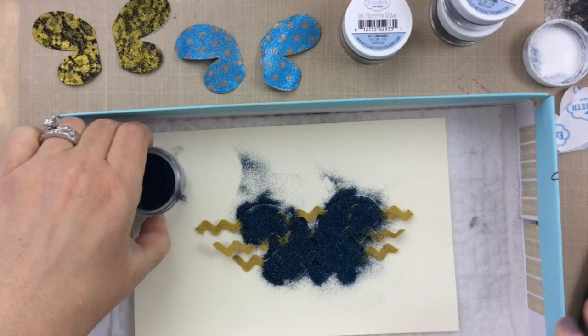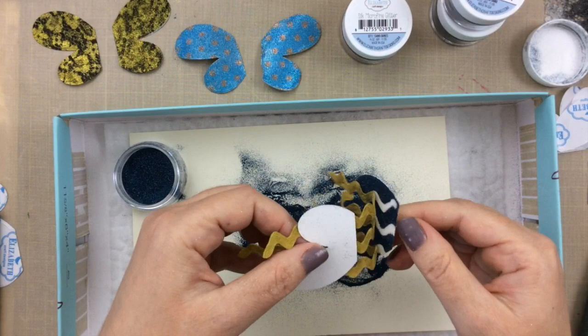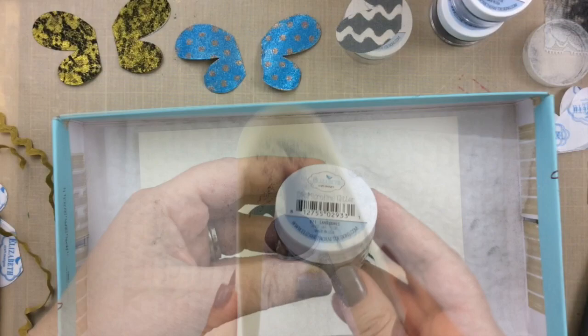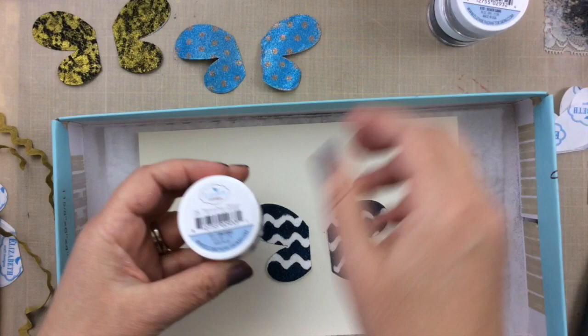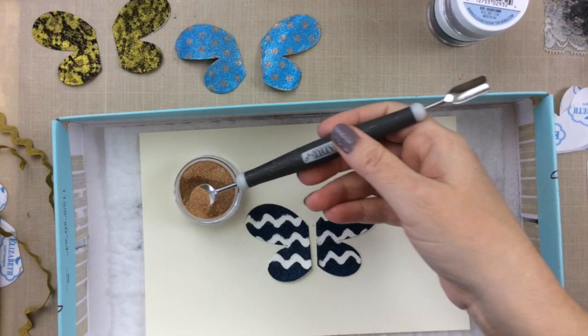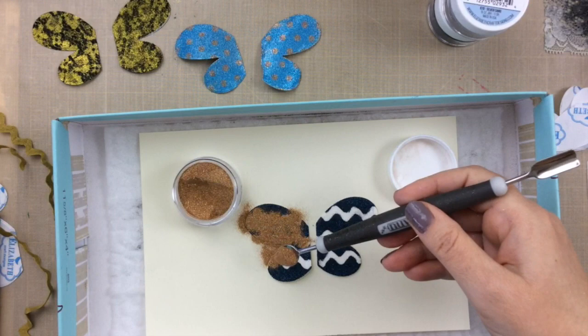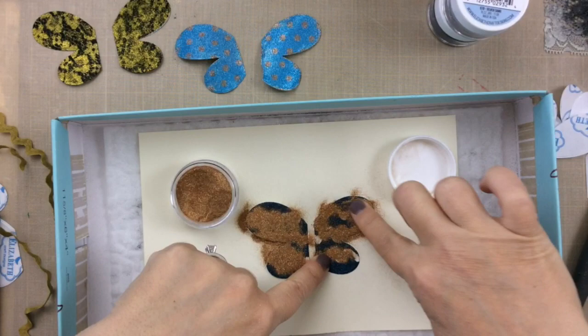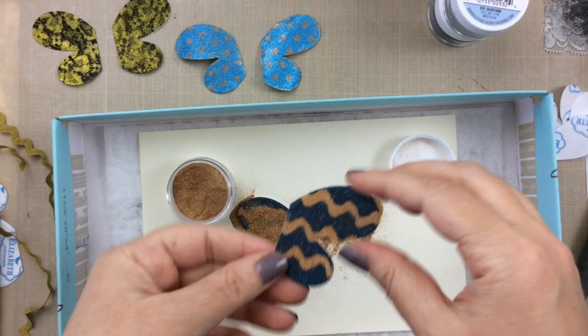As I pull off that rickrack I just want you to notice what a fun design this makes on the wings — it's really cute. The reason I'm using fabric, stencils, and those kinds of materials is you want to use something that's not going to completely stick to the double-sided adhesive. If you try to use paper or a die cut or something else you wouldn't be able to peel it off, so you want something that's not going to completely stick but that's going to give you a fun design. That's why I'm trying all these fabrics and stencils, and I'm sure you have some fun items in your stash to try as well. Look at how cute that rickrack is!